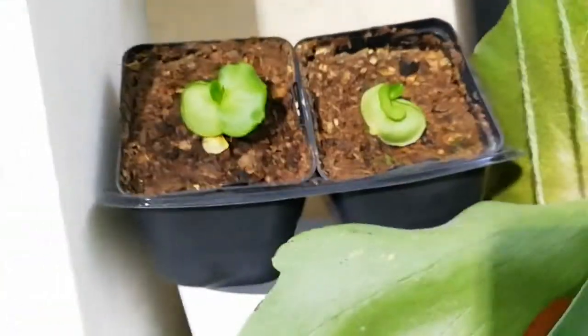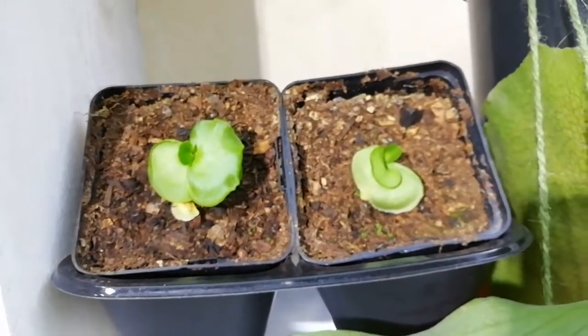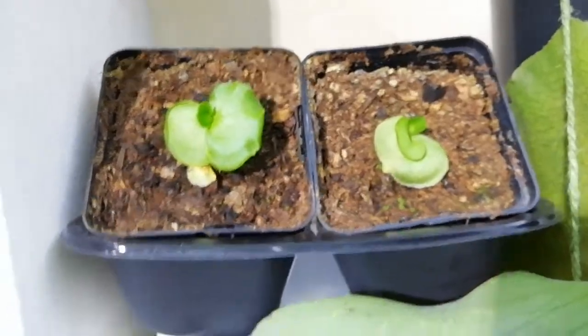And these are two more mysteries grown from spores from Siam Exotica, like the earlier one. And it's just bifurcatum, look.